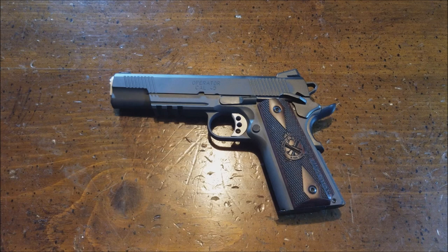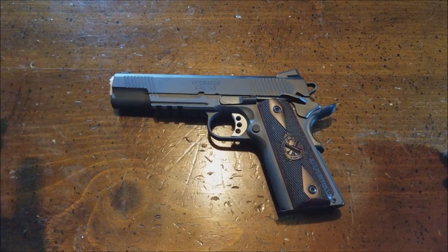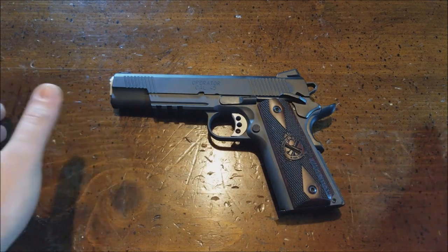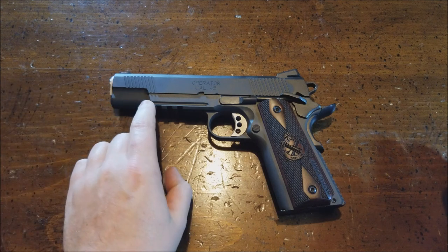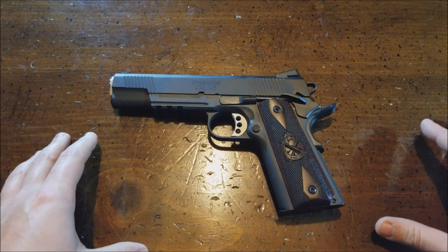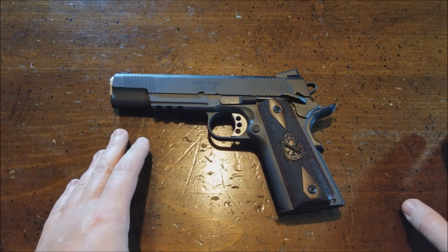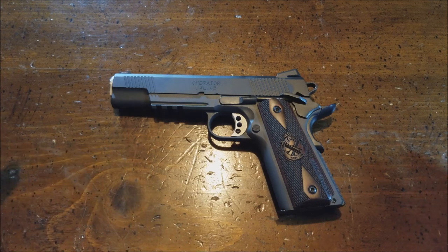Hey guys, got another gun video for you today. Another 1911. This right here is the Springfield Range Officer and this is the operator model. It does have the rail, but this is a very, very good 1911 on a budget. I believe this is anywhere around $800, $900, right in that price range, and for the money, I would say for under $1,000, this in my opinion is the best 1911 you could get.